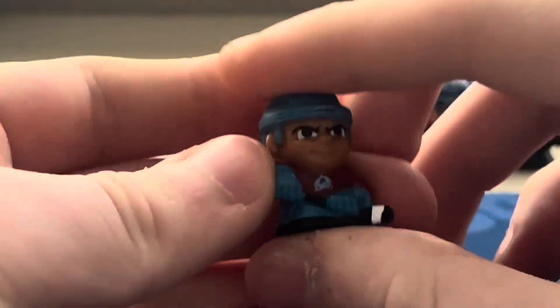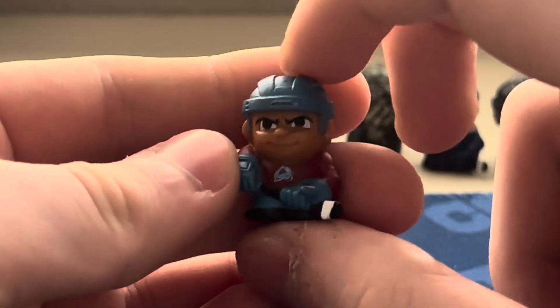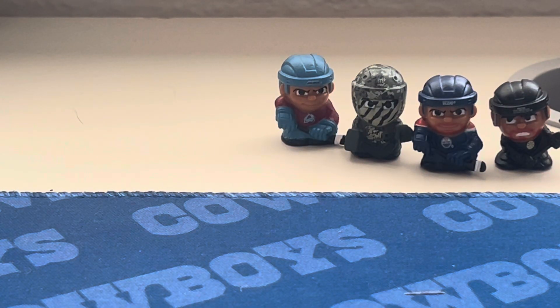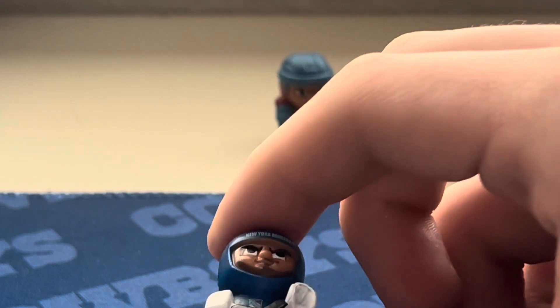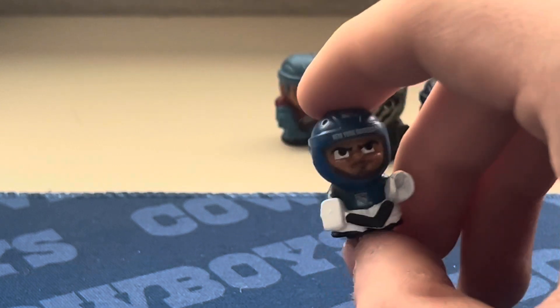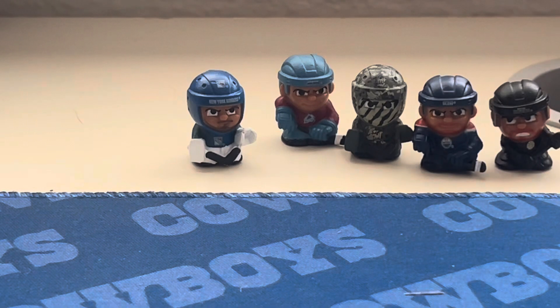Next we have Nathan MacKinnon from the Colorado Avalanche — there's Nathan MacKinnon right there. The next one is from the Rangers and I was practicing how to say his name: it's Igor Shesterkin. I'm not totally sure I'm pronouncing it right, but I did practice and I'm not butchering it — we have the Rangers goalie right there.